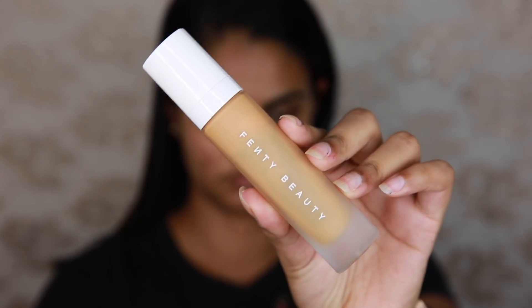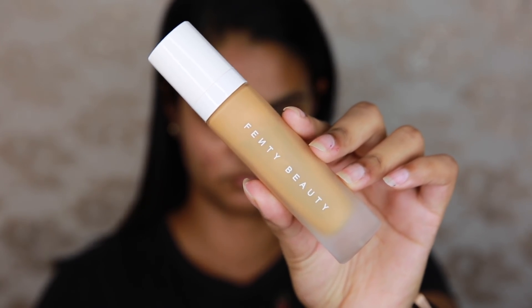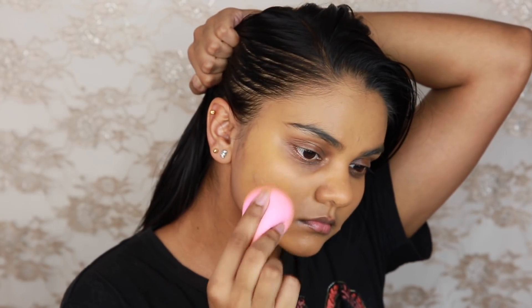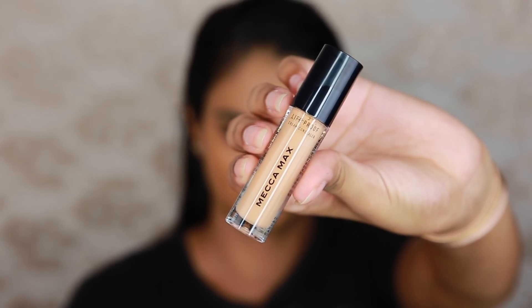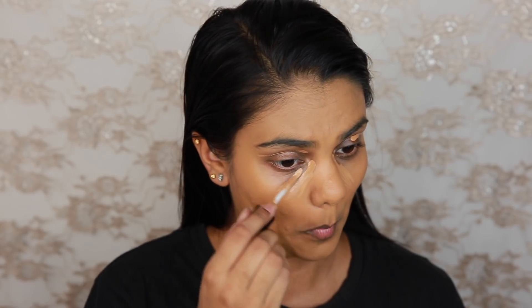So I ended up wiping that off and going in with the Fenty Beauty Pro Filter Foundation. I have it in the shade 350, which at first looks really funny against my neckline, but in person it looked fine. It could just be an illusion of the lighting I have set up, but I was happy with the way it looked. I ended up wearing it all night until about 2am. I really like this foundation for long nights because it has a bit of a drier formula, so I don't get as oily and I don't need to touch up constantly.